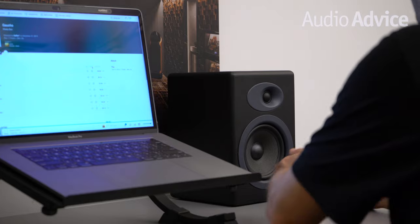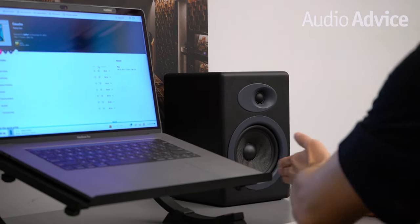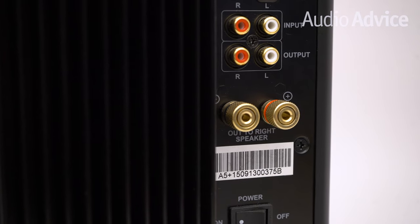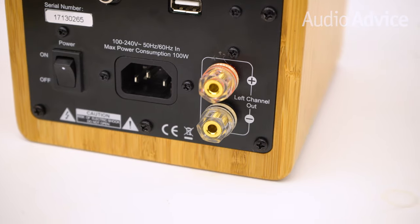Play a very simple recording — something with a single voice is always best. When you get them set up properly, the performer should sound like they're coming right out of the computer screen. And one more thing on position: most powered speakers have a dedicated left and right speaker, so make sure they're in the correct position.